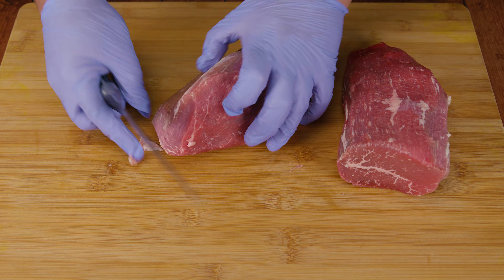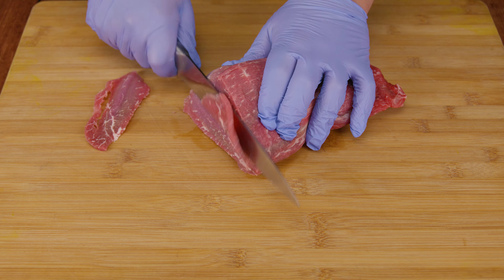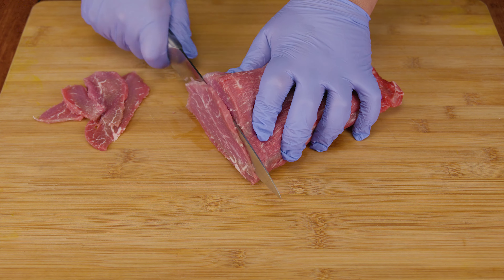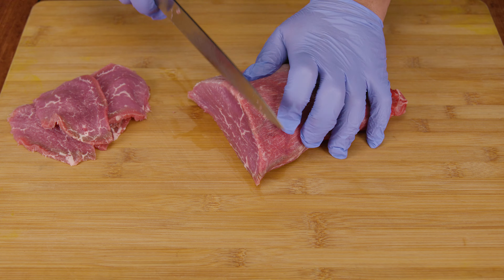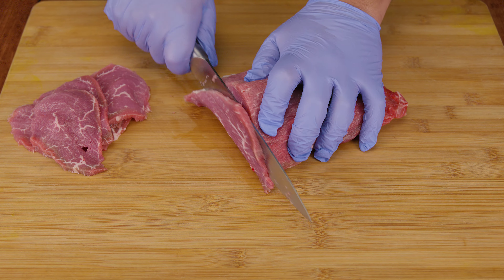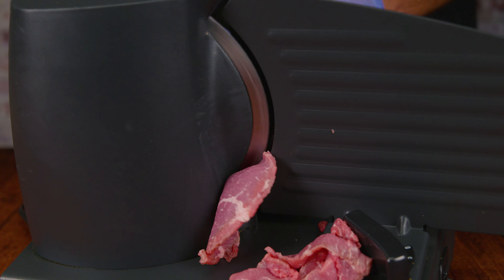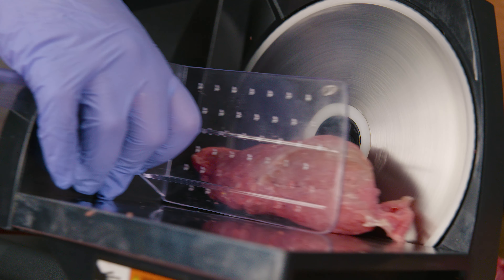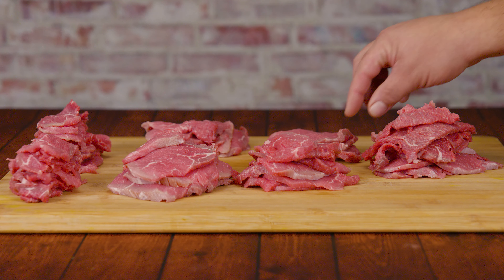Now that we have our meat cleaned up, we're ready for the next step: slice the meat into the thinnest slices your knife can handle. Having a sharpened knife will help you achieve this goal. If you have an electric slicer you can use that as well, but you can also ask the butcher or buy the meat pre-sliced. Just remember: the thicker the slice, the longer it's going to take.